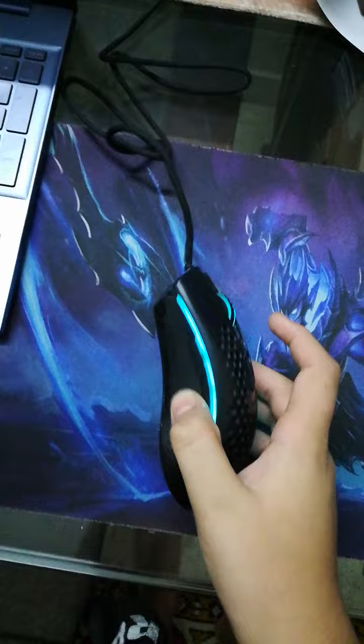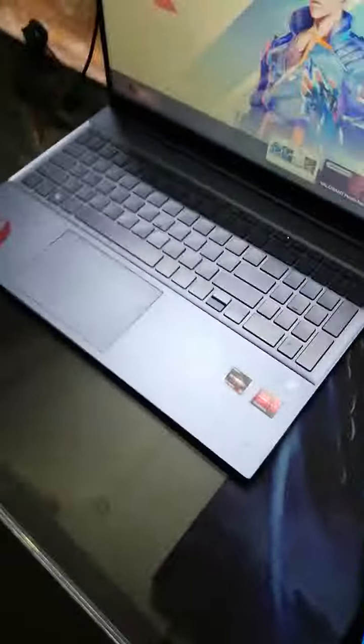Hey guys, welcome back to my channel. Today I'm gonna do a quick setup tour because of this annoying update of Valorant. It's not really complex — it's very simple. First of all, I got my mouse, it's the Red Dragon M808. You can buy it from Computer Zone.